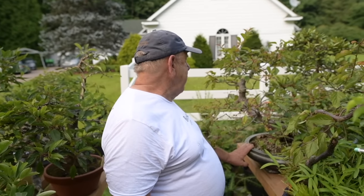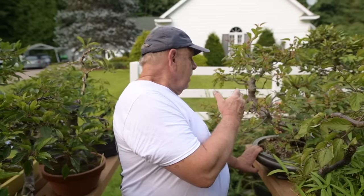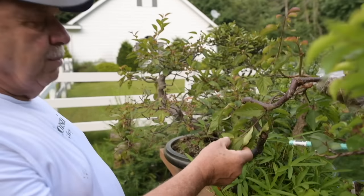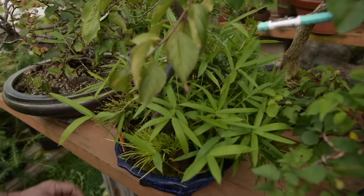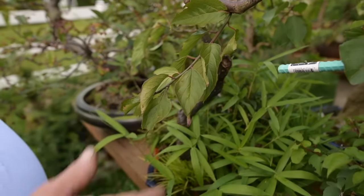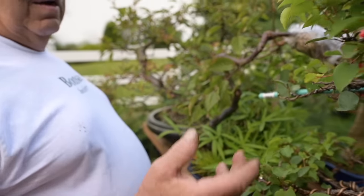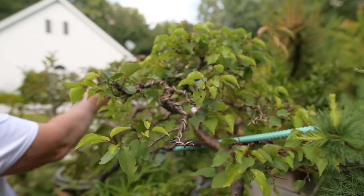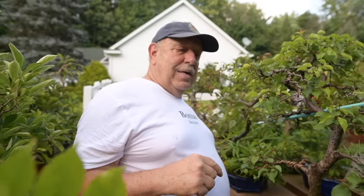Here we have another crab apple in the moyogi or informal upright style. Here we have a Prunus mume — they call it a flowering apricot, the first tree to bloom in the spring. Here is a flowering almond, and on the other side of the table are twisted trunk pomegranates.